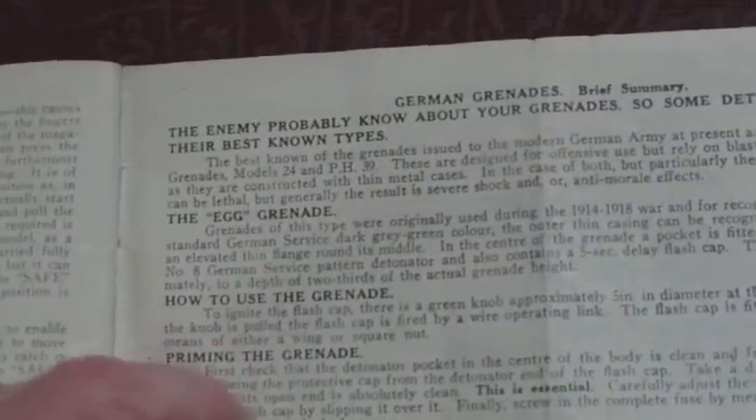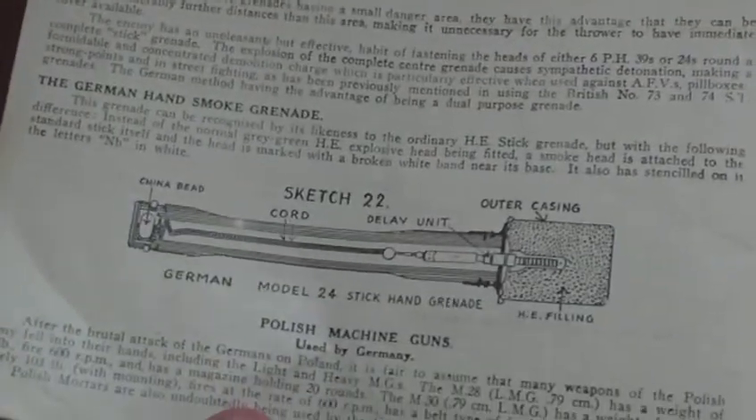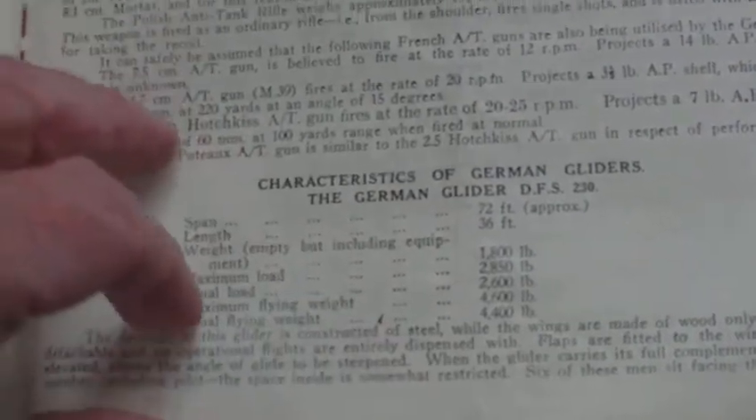German stick grenades — the manual notes that the enemy probably know about your grenades, so some details are given of the best-known types: the egg grenade and the Model 24 stick grenade. Then you have a little bit on Polish machine guns used by Germany. Then you have characteristics of German gliders that you may encounter: the Gotha glider, the Merseburg glider, and the Goliath.